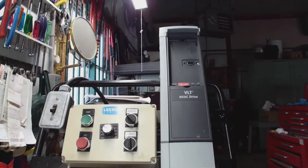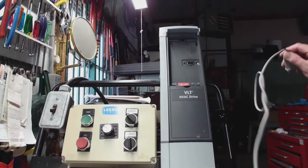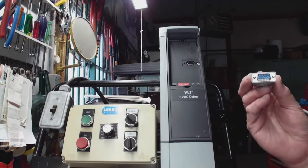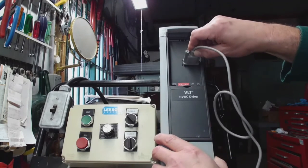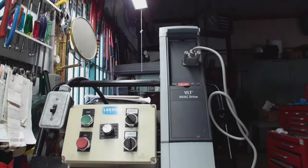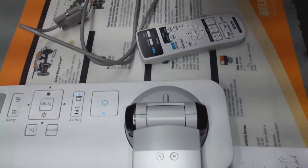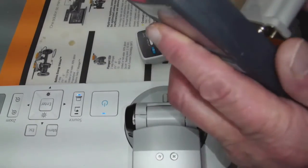We're going to take the female end of this D9 cable — it's in the shape of a D and there's nine pins, that's why they call it a D9 cable — and push that in there nice and easily. Then we're going to push that into the back of the LCP, the local control panel, according to Danfoss. There's your connection.